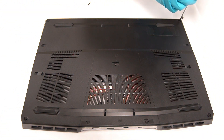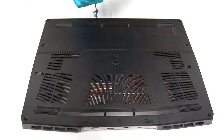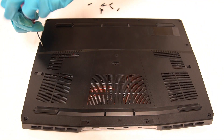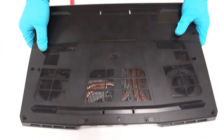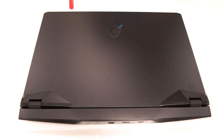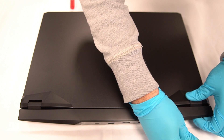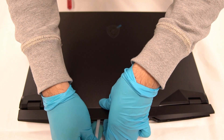Remove the screw first before taking out the case. Remove all the screws in the system.